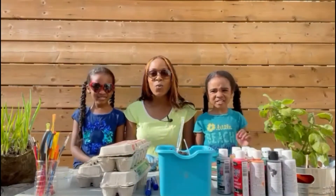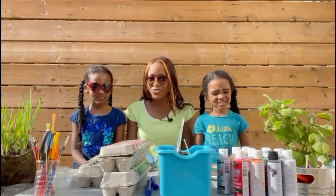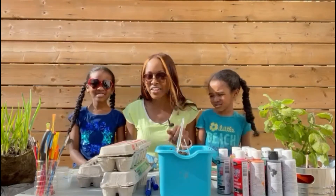Hi friends! Welcome to a sunny day and another colorful activity. Okay, Erica here.